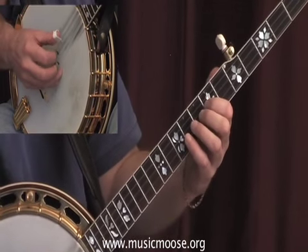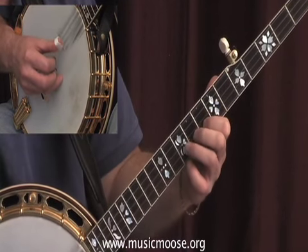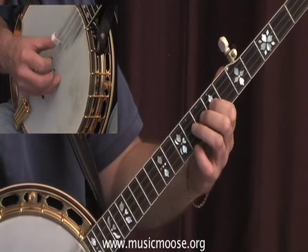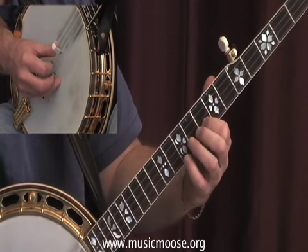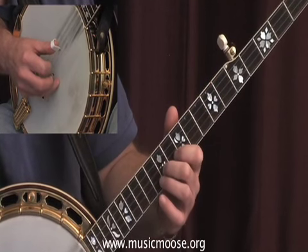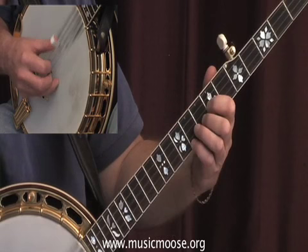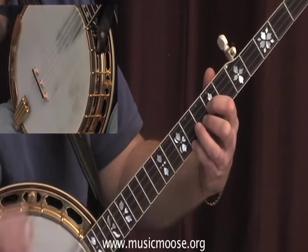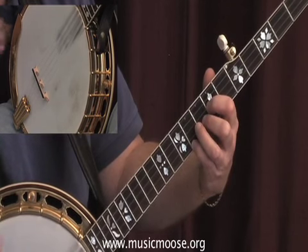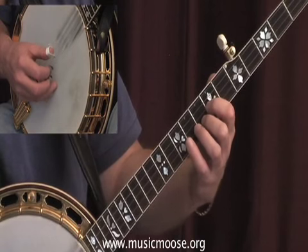Sing it in your head. I jumped up here for that B note — you don't have to. This is something where you can find the notes and experiment on your own, trying to fit these rolls around the melody.